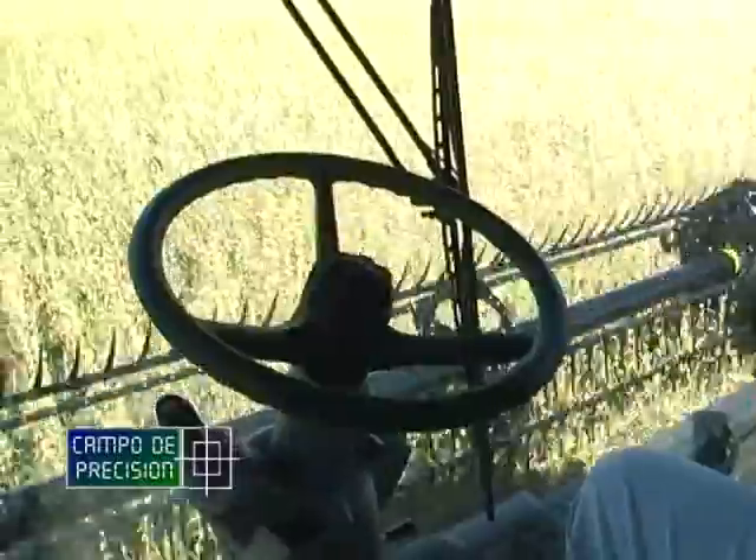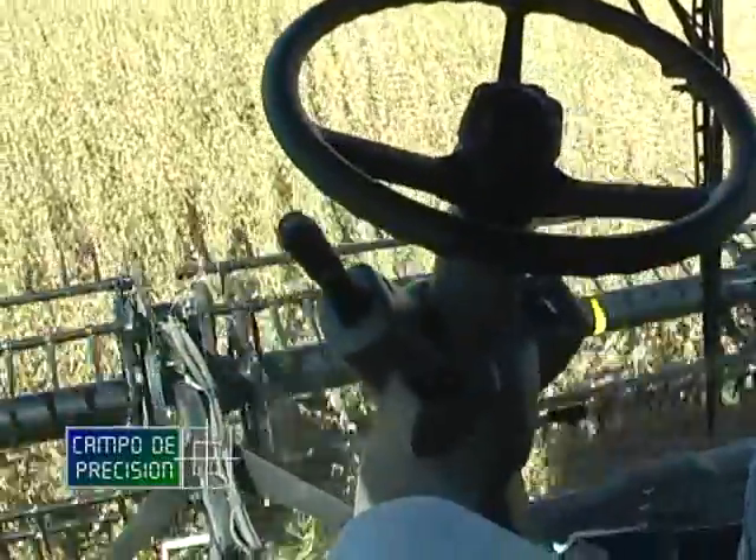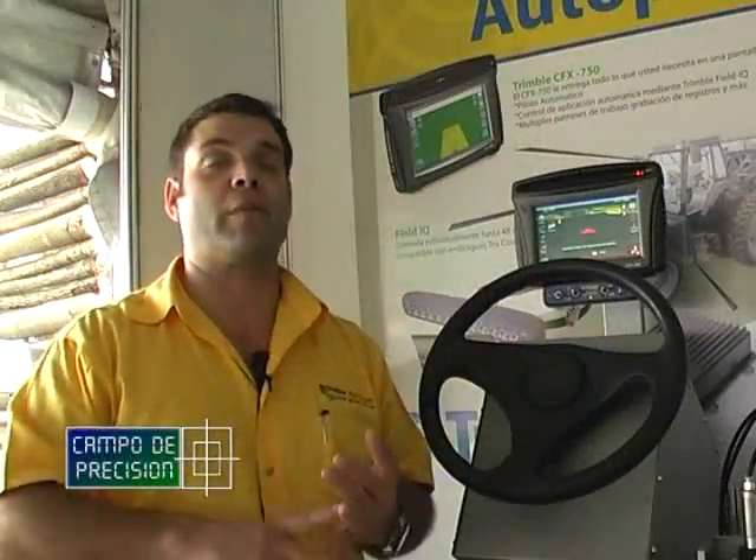Hay otros productos, que es el FMX, que sí tienen la capacidad de monitorear ese implemento y también tienen la capacidad de controlar ese implemento, tanto sea en forma activa como en forma pasiva.